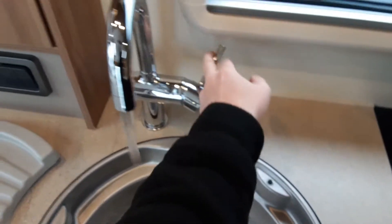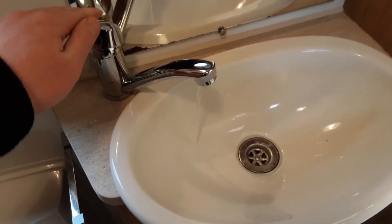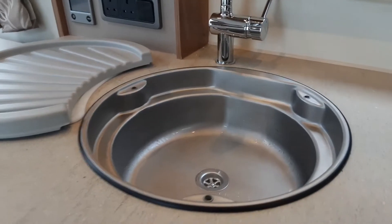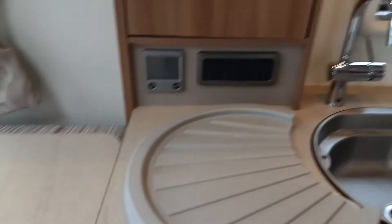I'm going to show you all the water systems working. Water on. As you can see, steaming away from where the water is warm on board the van. That will now be cooling down because I've turned the control panel off.